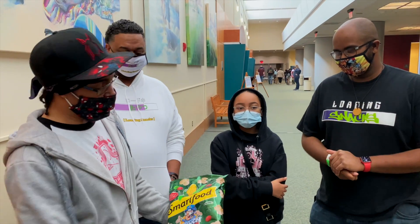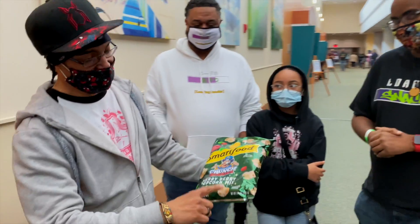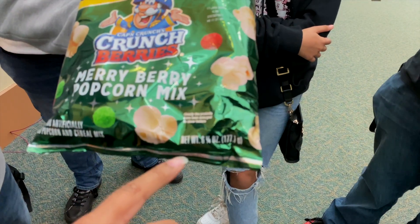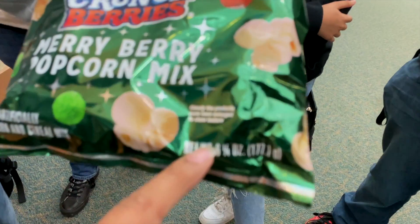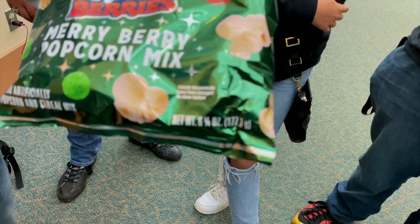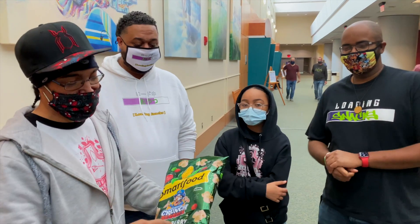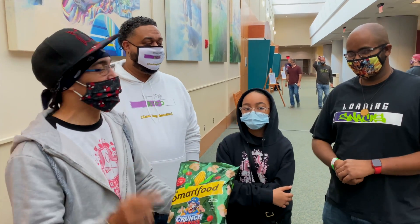If you notice, there are some really large popcorn pieces on the packaging. And it says clearly — the products have been enlarged to show texture. What that says to me is Smart Food is tired of y'all sending messages every day about the popcorn not being this size inside the bag.